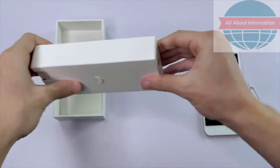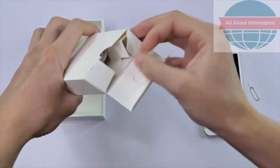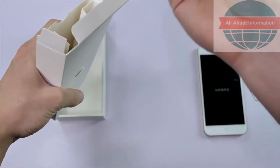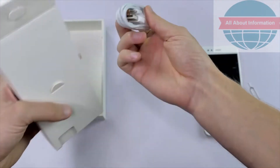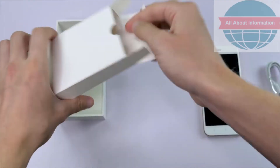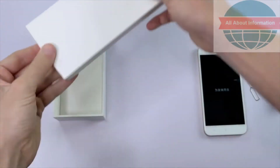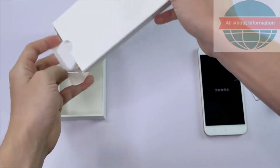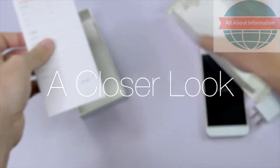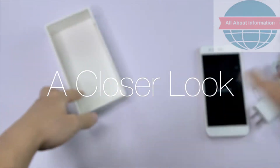Let's see what else we have in this box. The USB cable, and it's a USB-C connector — this is a USB Type-C phone. And the charger as well.